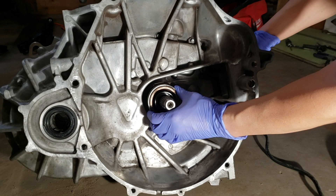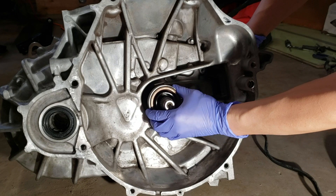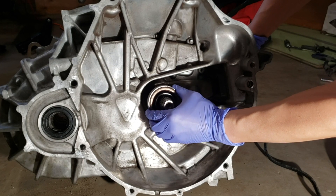In this video, I'm going to replace the throw-out bearing, install the transaxle, and torque it down to spec on my K24 transmission.